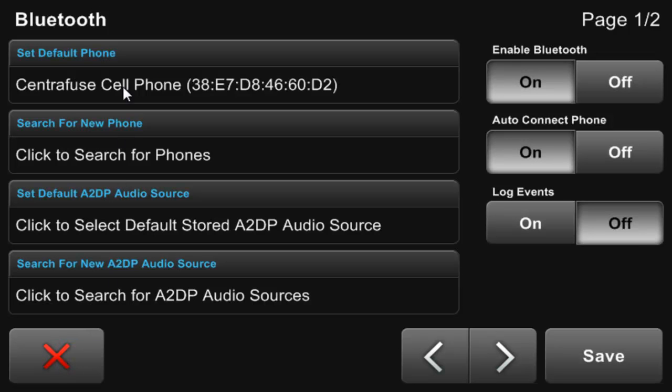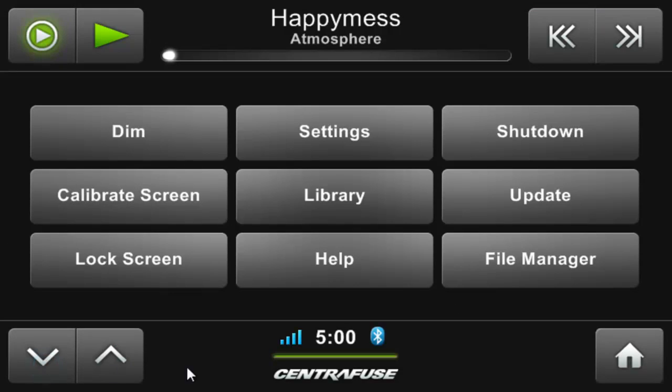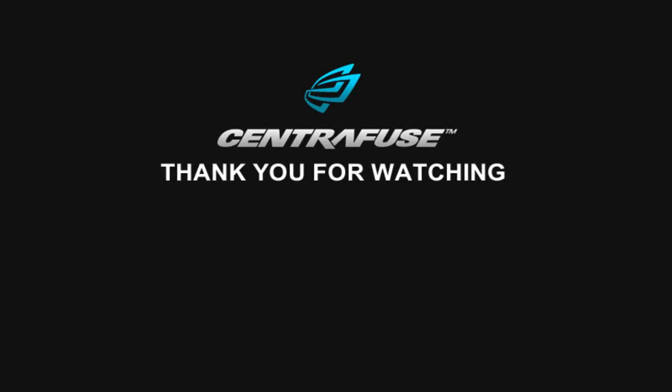Once that same code is entered into both devices — Centrifuse and your phone — pairing will be successful. You can see here Centrifuse has remembered our phone. Going back to the home screen, you can see a blue Bluetooth icon signifying we are connected and that our phone's signal strength is high. If you aren't connected yet, the Bluetooth icon will be gray and flashing. Only about a minute of setup time and you are ready to make hands-free calls and stream audio to your computer from your cell phone.